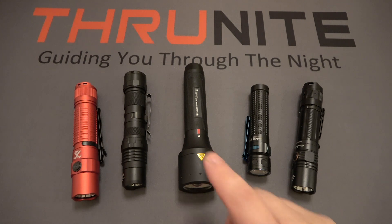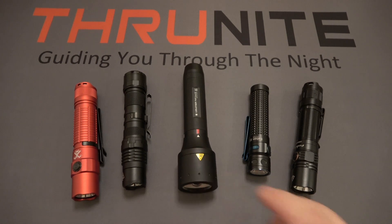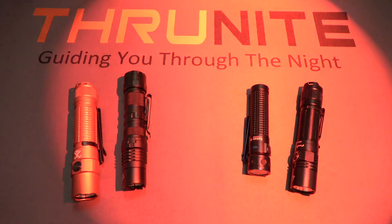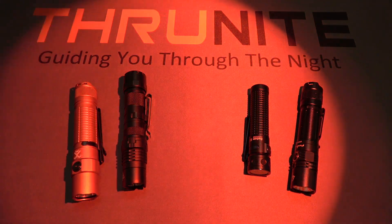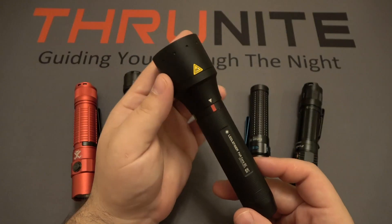Now, besides that, the color red is also the universal color for emergencies. So if you're trying to get someone's attention, red definitely gets attention. Also, if you want to be considerate — going back to that camping scenario, you're camping with four or five other people, and in the middle of the night you want to get up and do something, look through your bag, leave the tent — using that red light is going to be a little easier on not only your eyes, but anyone else who happens to still be sleeping. It's not going to be that intrusive light.